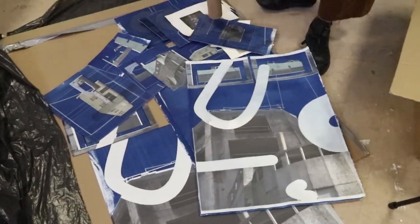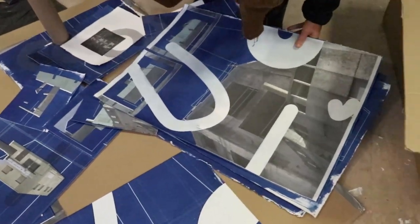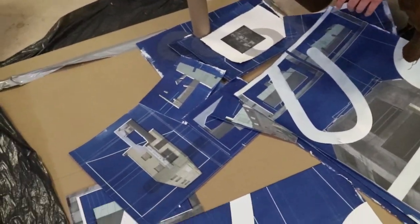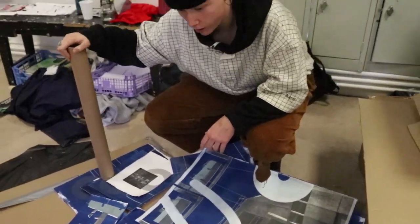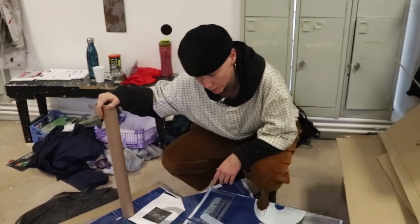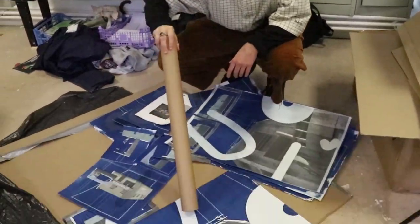So you would have screen printed these? No I didn't, it's digital printed. So you have quite a lot there, what are the future plans with this? I'm just trying to get it perfect. And screen print into these areas — the white area.